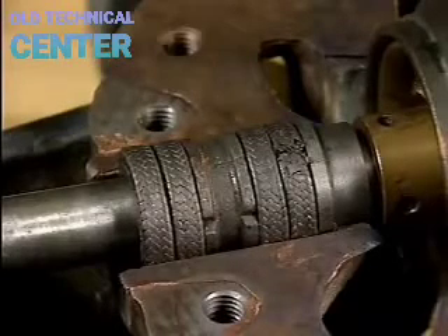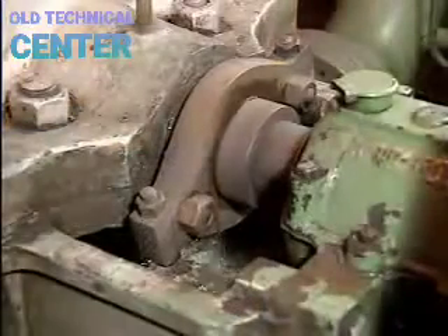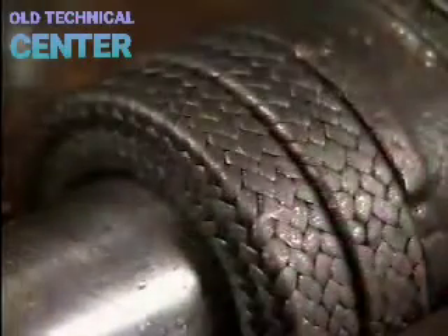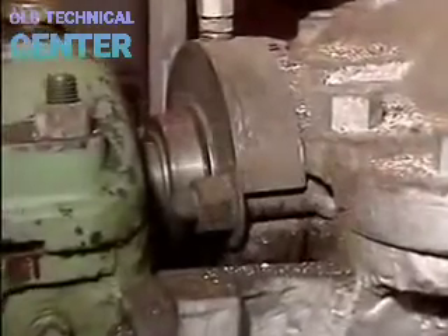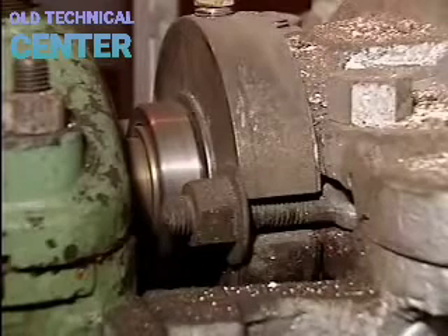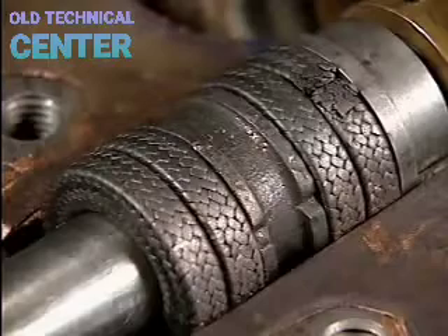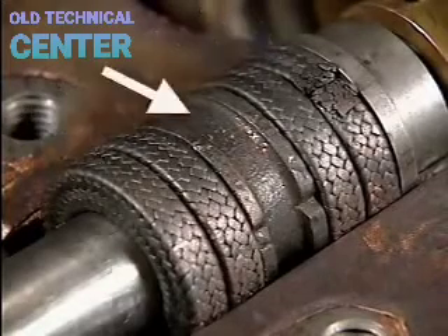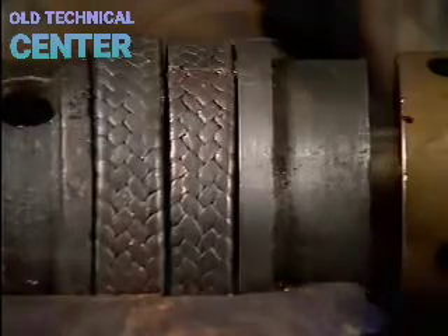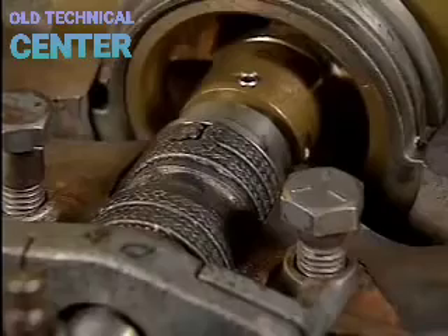The packing gland assembly consists of several components. It fits into the stuffing box in the pump's casing and provides a seal to control leakage where the shaft passes through. The seal can be provided by rope-style packing material, or by a mechanical seal — often used when moving hazardous chemicals. The components of the packing gland include a throat bushing, rings of packing material, and a lantern ring. The throat bushing, closest to the impeller, prevents packing from being forced into the suction eye by the gland follower — the component that compresses the packing.